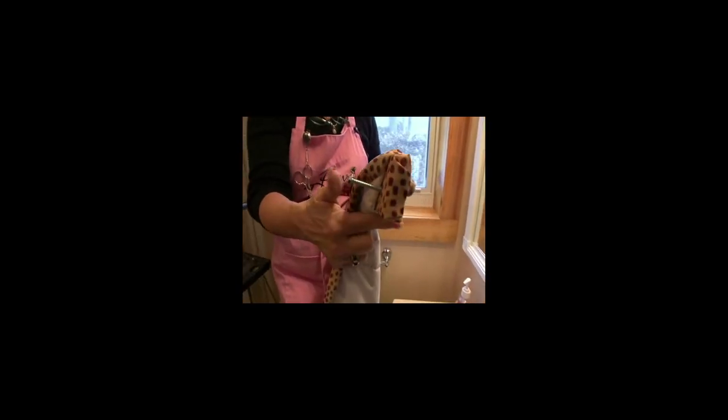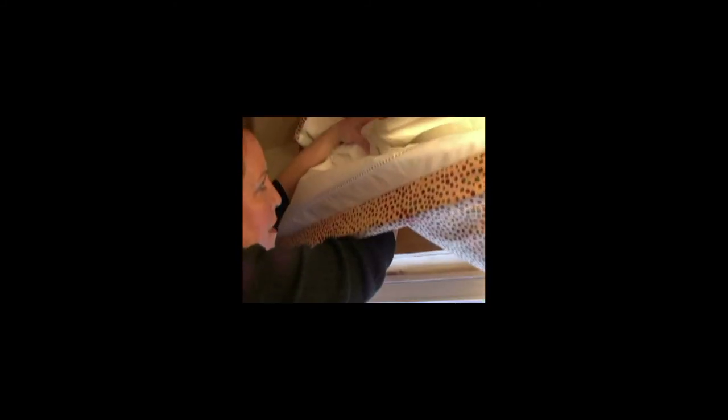I'm just going to lay this on top of the trim. You want to make sure when you do this that only one tab is pulled up underneath so that they're both going in different directions of the board. I'm going to line the board up, pull this fabric out from behind — I want it flush with the trim. See how beautifully that fits? Now we're just going to screw — I've got a two inch screw in here.